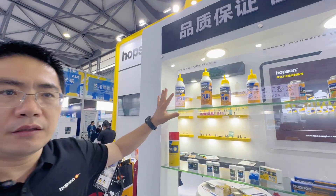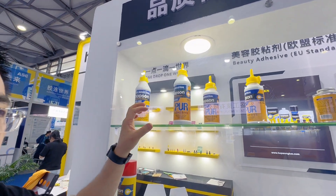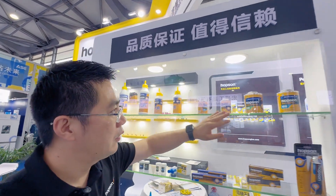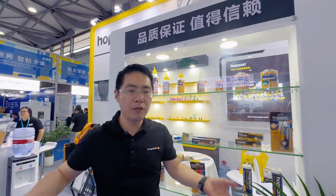This is our PU adhesive, which is for woodworking. This is the PVC cement — PVC cement for pipes, big pipes, and water applications.